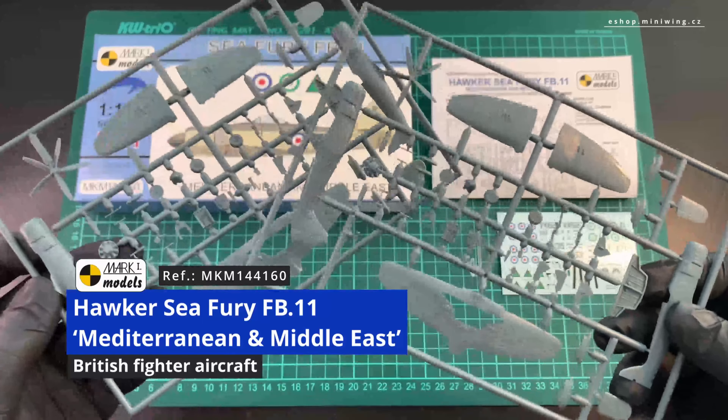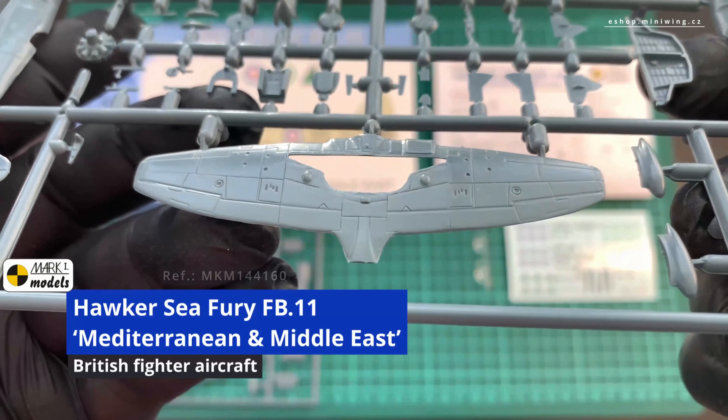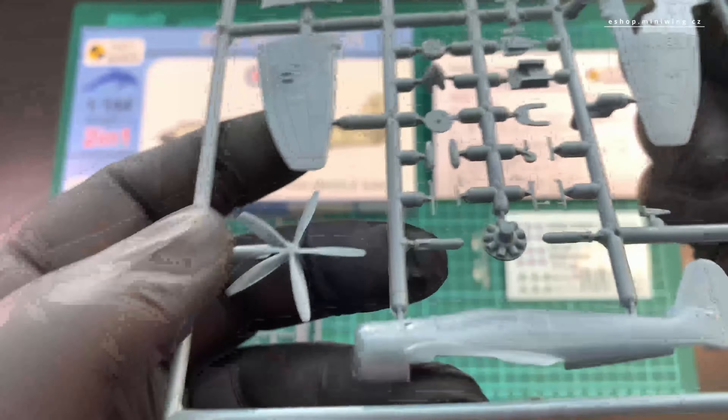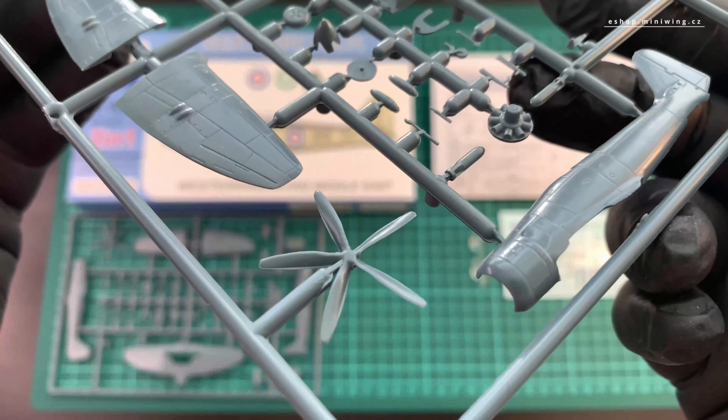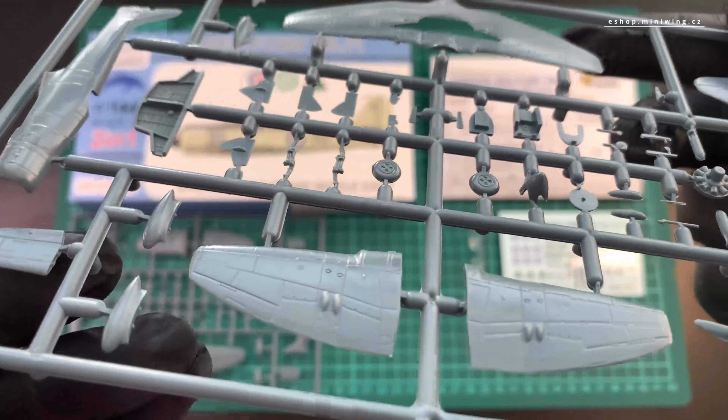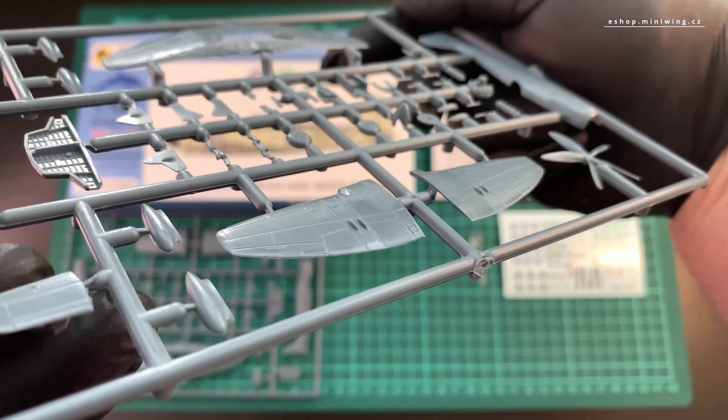Dear friends, this time we will take a look at the contents of the Hawker Sea Fury FB11 package from Mark One, subtitled Mediterranean and Middle East.